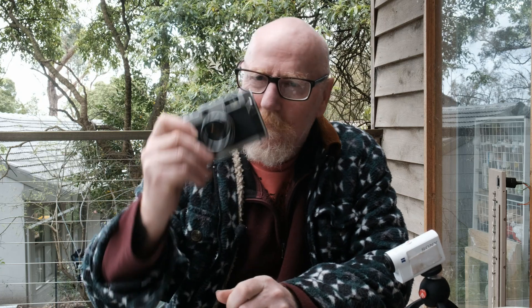G'day everybody. I've got a serious question today — have you seen the light?